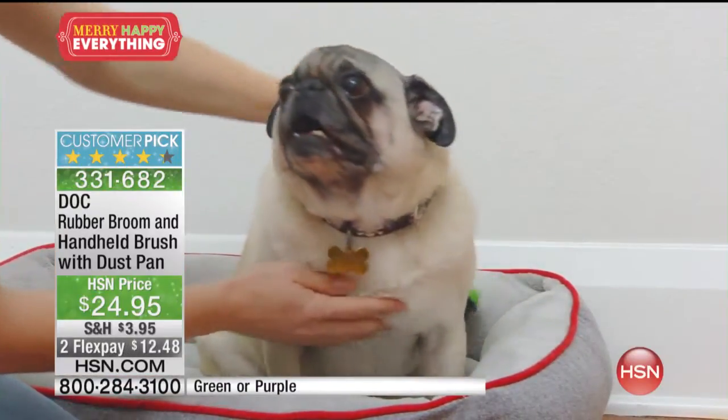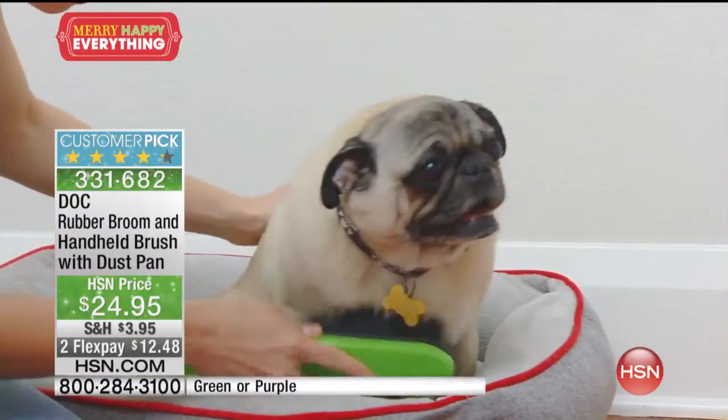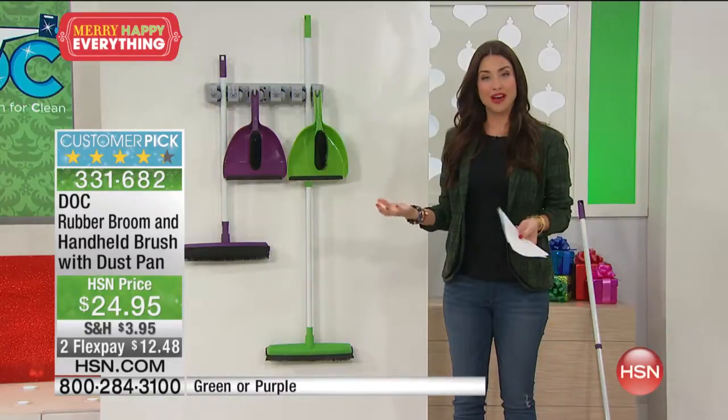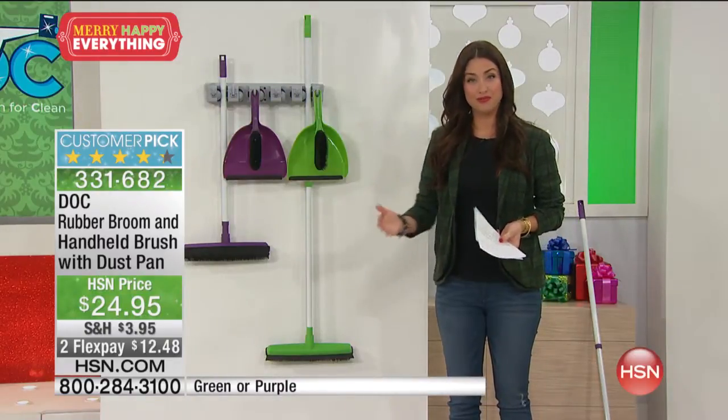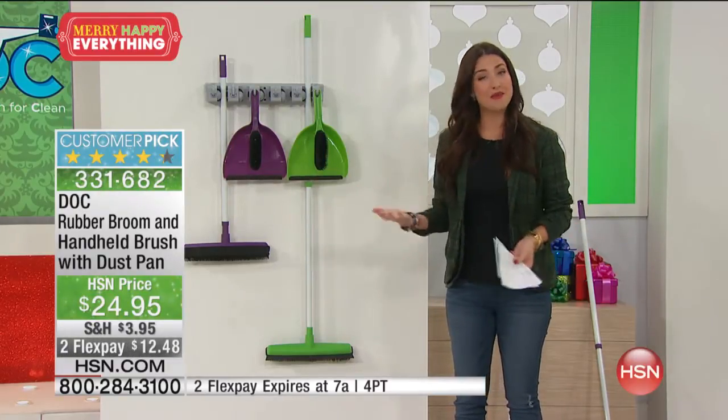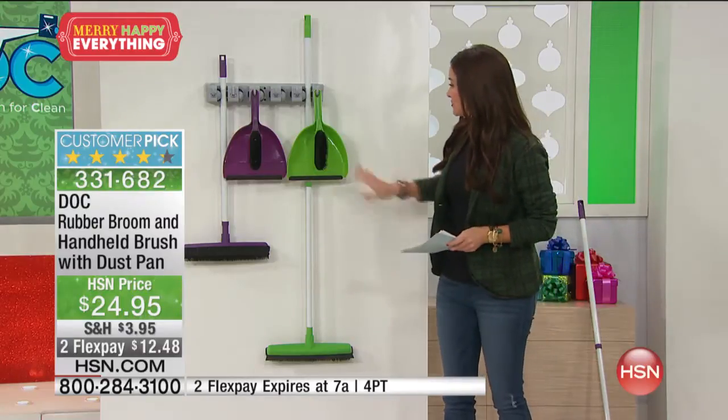We only have 300 left in each color. You can choose the green, you can choose the purple. Believe it or not, this is almost completely spoken for and we just brought it back in stock. Sweeping is something that we all have to do, and we want it to be easy, and it definitely is with this.